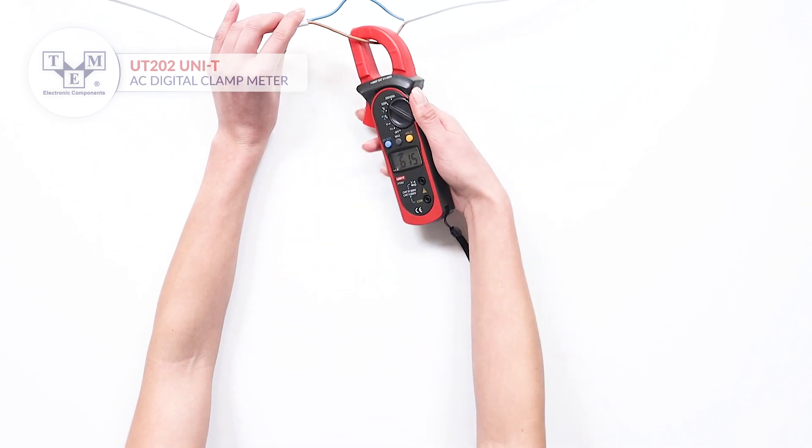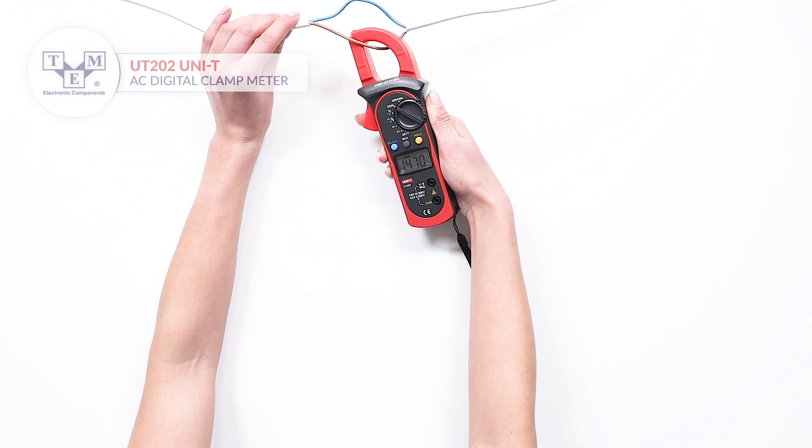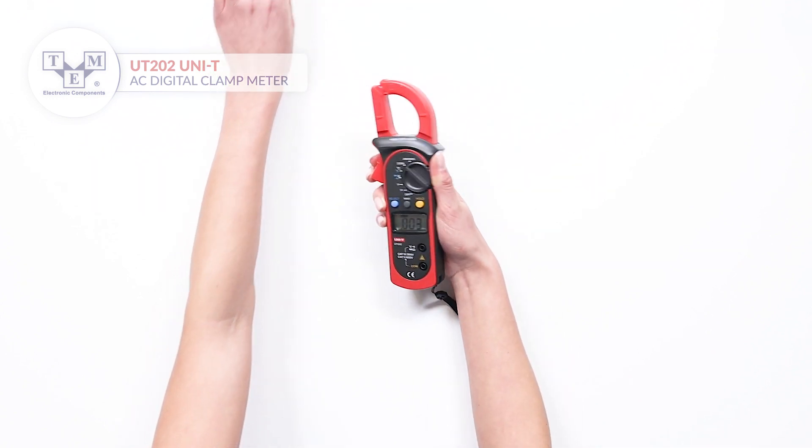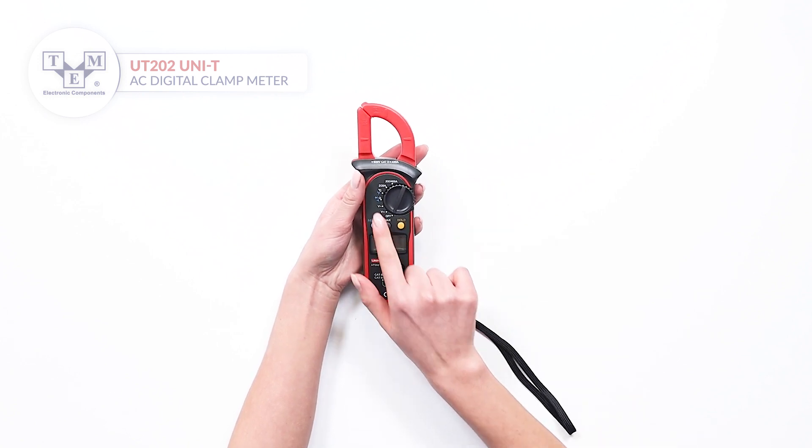The AC current range goes up to 400 A. Other functions such as overflow indication, polarization indicator and auto-ranging are included.